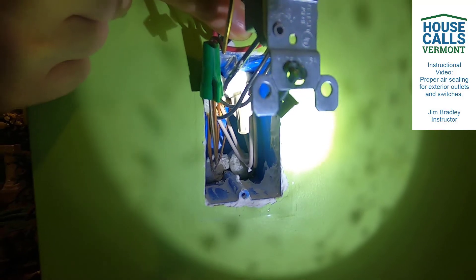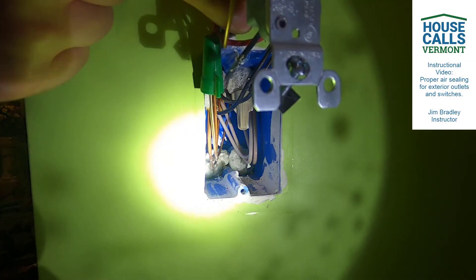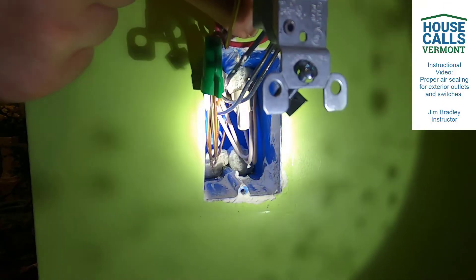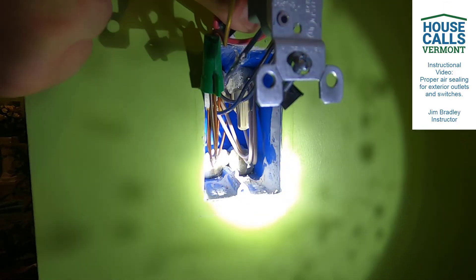But there is another step here. That other step is going to be sealing around the perimeter of the box, which we have to make sure we move the wire side to side once again. Right now, as the foam is setting up, we have the ability to go ahead and caulk.